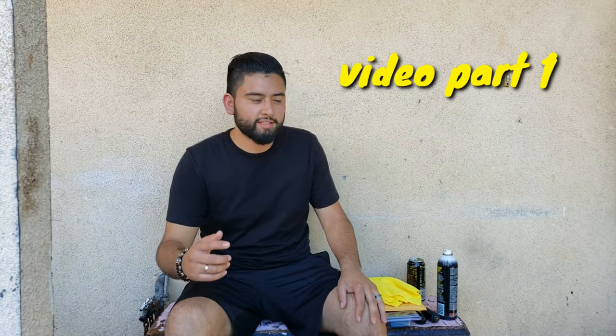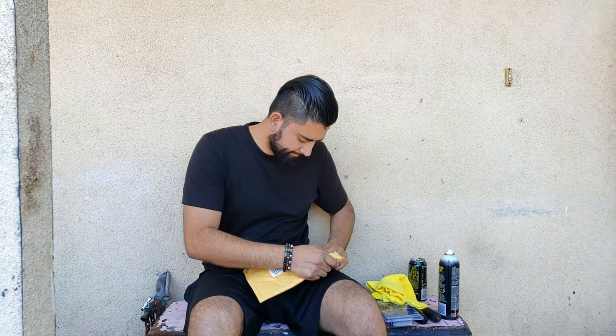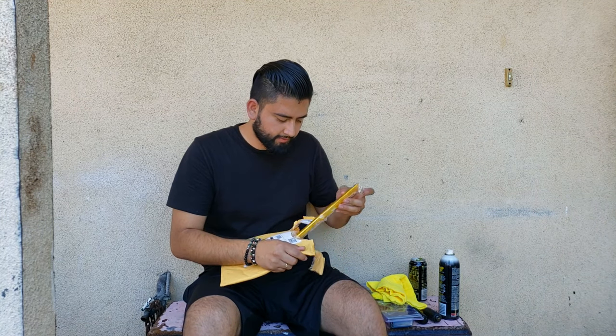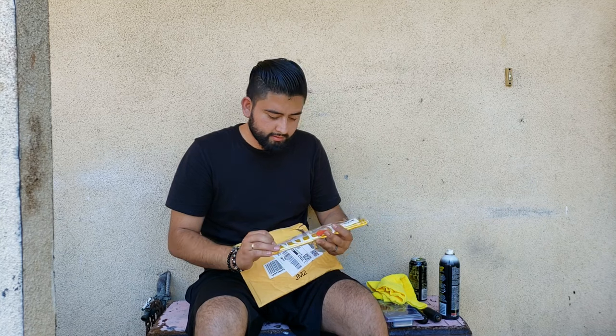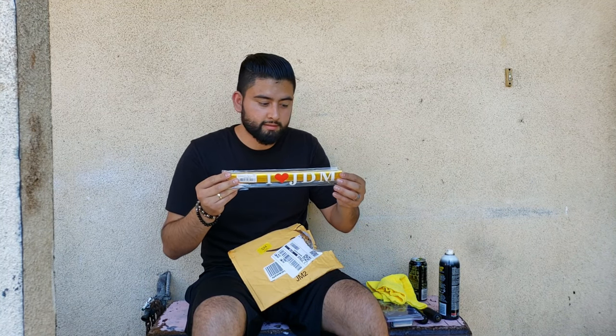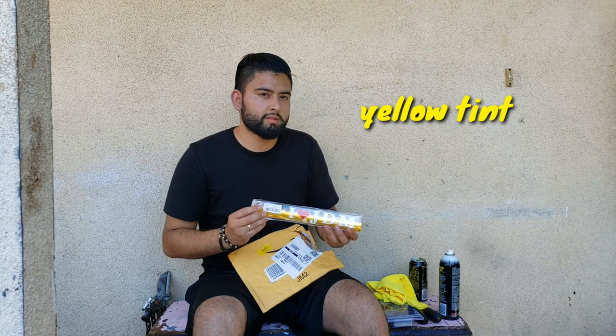I got a new install for you guys today — ordered something on Amazon: some headlight tint. I'm going to do my fog lights with this and the side mirrors with it.